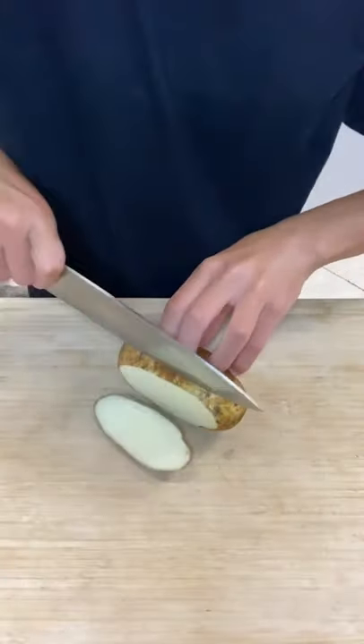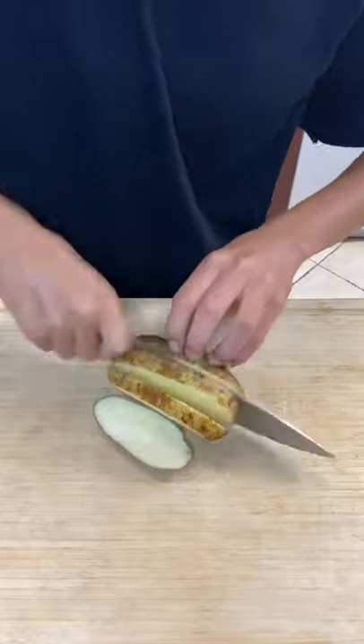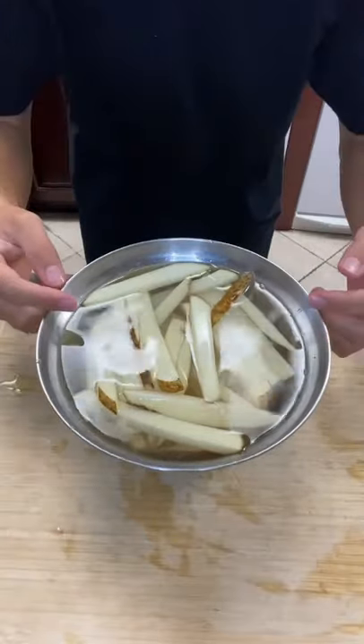Let's make bacon truffle fries. Cut your potatoes into fries and run them through ice cold water.